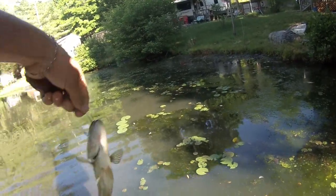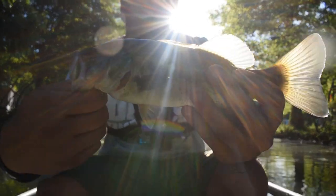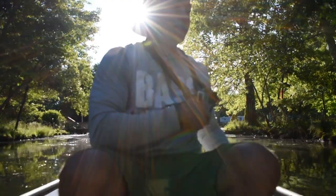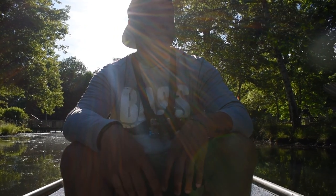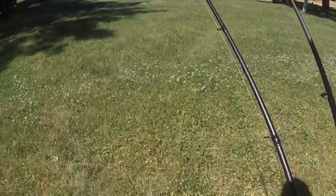Score one for the soft plastic! Caught the first fish — you guys will see it on the GoPro. Nice little guy, thanks for biting the bait. All right guys, so score one for the soft plastic and the Booyah frog is still zero. See if we can get any more fish. I'm using the soft plastic because it's what I'm catching fish on.